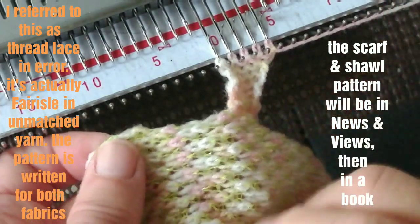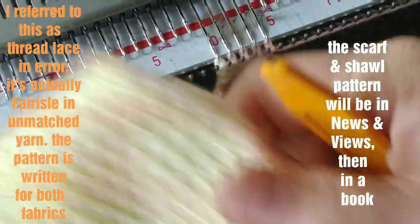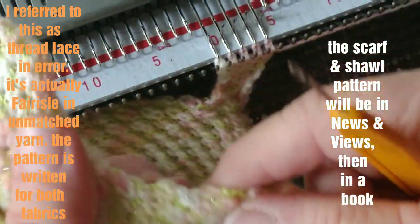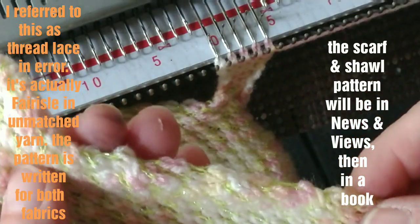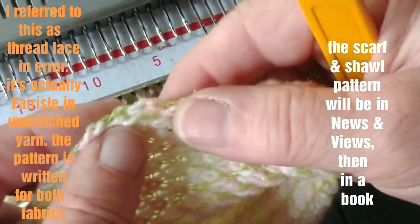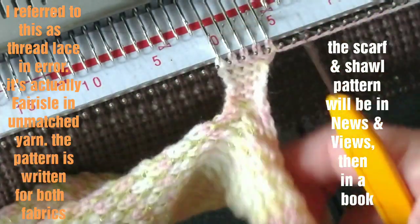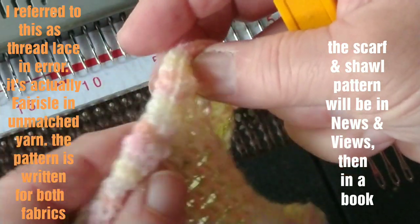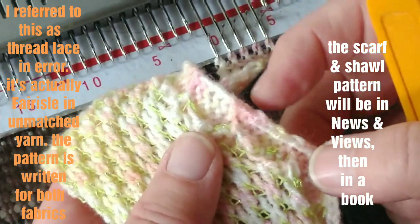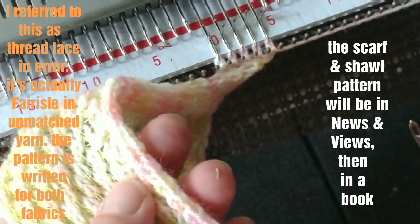You are looking at a thread lace scarf. It's going to get a hefty steaming, but one side of the scarf had decreases all along it to make the triangle shape. This is what I'm calling the scalloping decrease, and it is the subject of another video. This side, because the very edge is thread lace and it was purposely knitted loosely, needs a different kind of treatment in order to look neat.